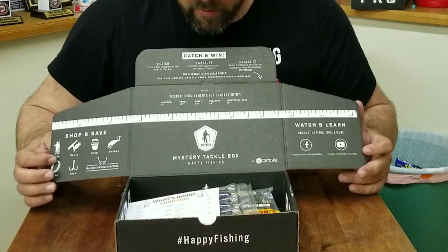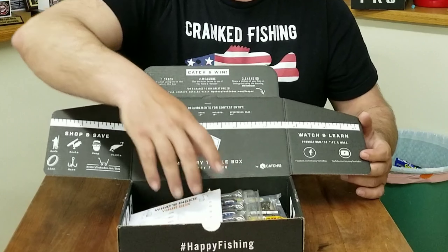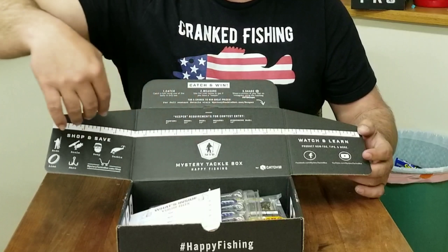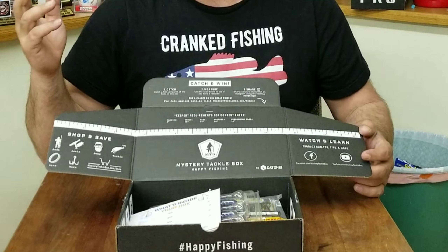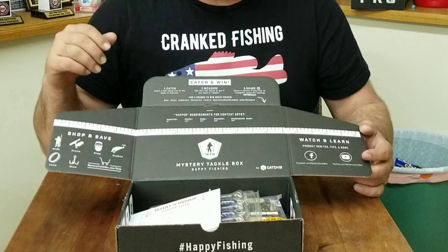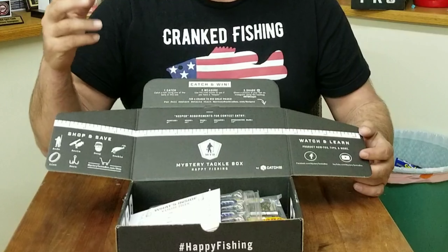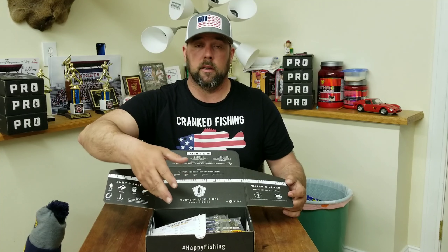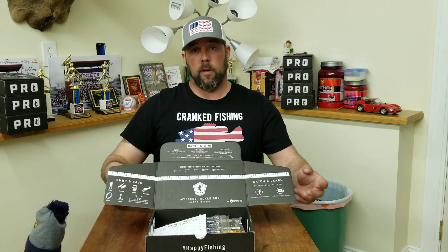Just like always, there's the Catch a Win program. Catch a fish on these baits, take a picture of it on this tape measure, send it to the hashtag that's on there, and get entered for a weekly prize. They give away a lot of cool stuff, so if you get this box and you catch some fish on it, make sure you take a picture and get it sent to them to get your chance to win.